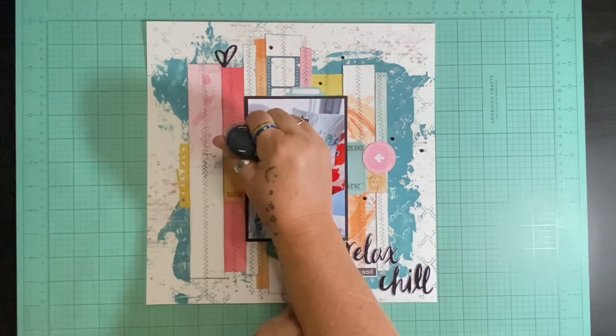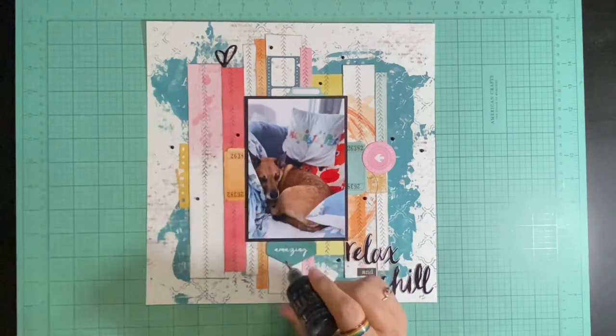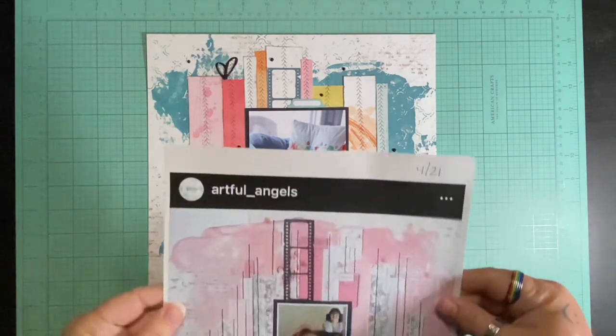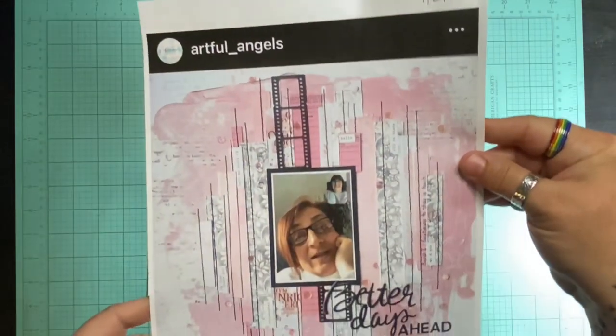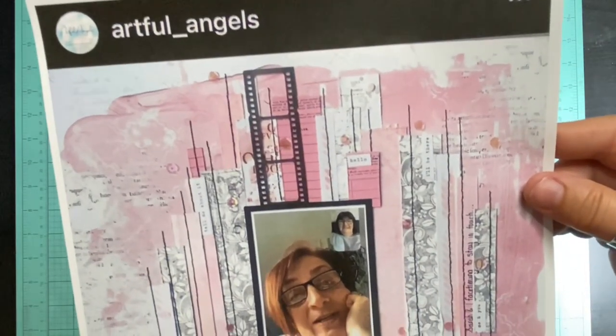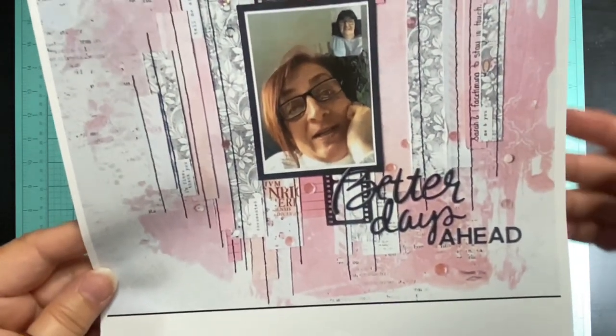I really do love the way this layout turned out. I love getting things used up. I love using collections that I struggle to use because I love them so much — that's my problem with 49 and Market and Cocoa Vanilla and some other collections. I love them oh so much and I have a hard time using them, but I pulled this out, used a whole other sheet plus a bunch of scraps, and I am thrilled with that.